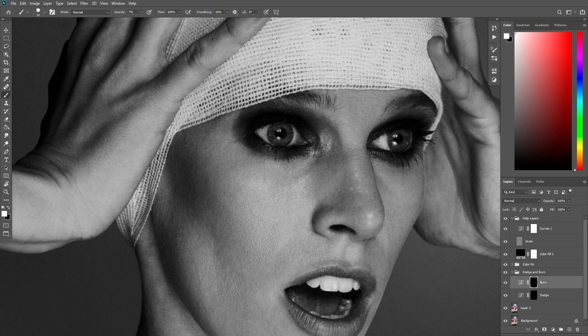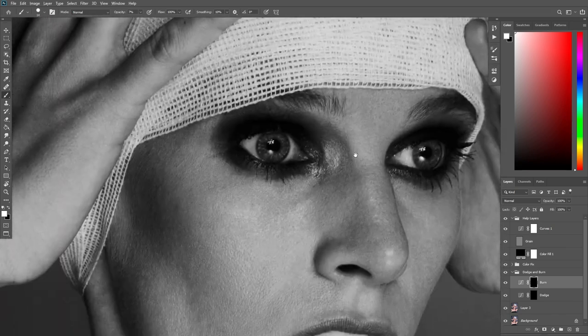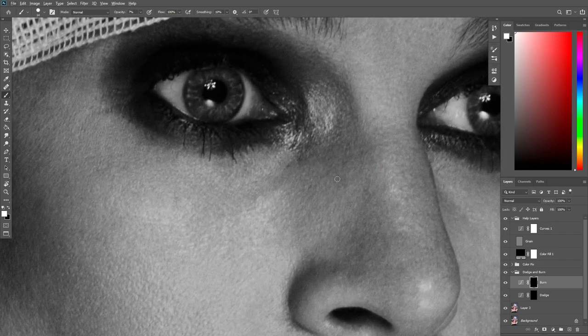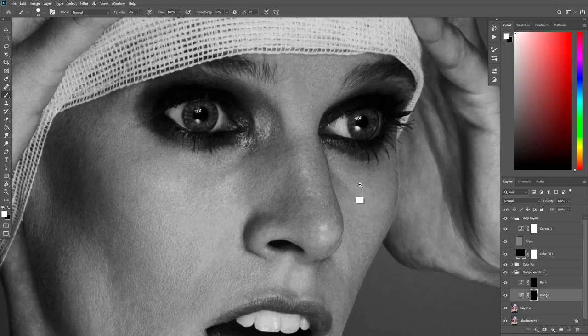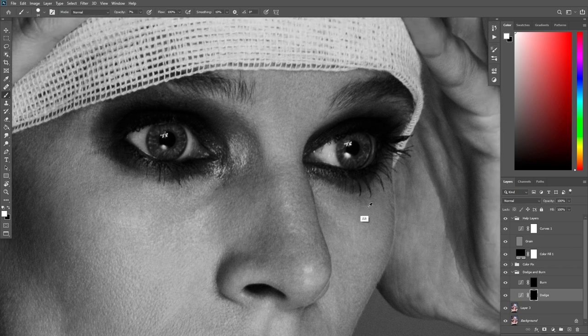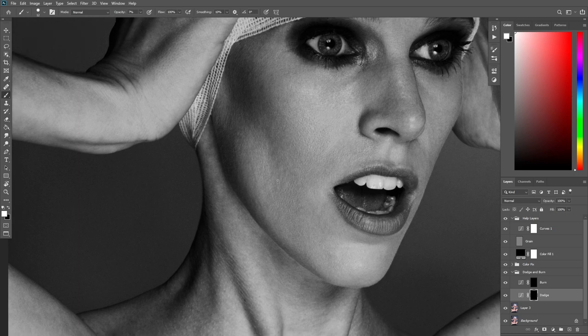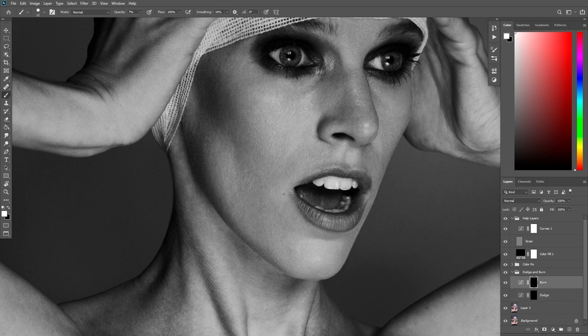Once you get the image right from far, then you can start going closer to certain parts. I'm not saying you cannot go really zoomed in — you can — but always look at the image from far, see what you need to change, then go zoomed in and change that. Try to do this over and over again throughout the whole dodge and burn. What many people do is start working all over without noticing the model's bone structure, so everything starts looking flat.